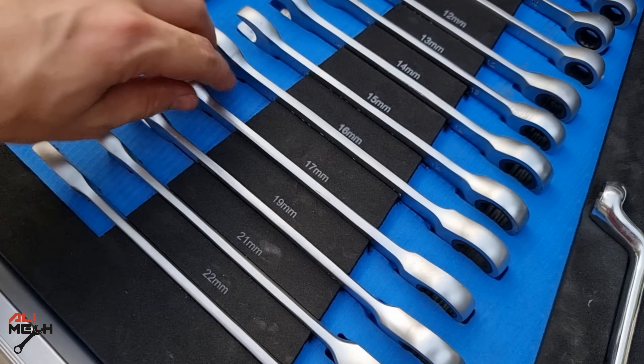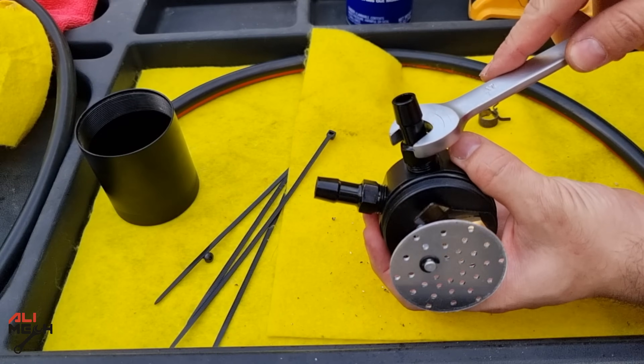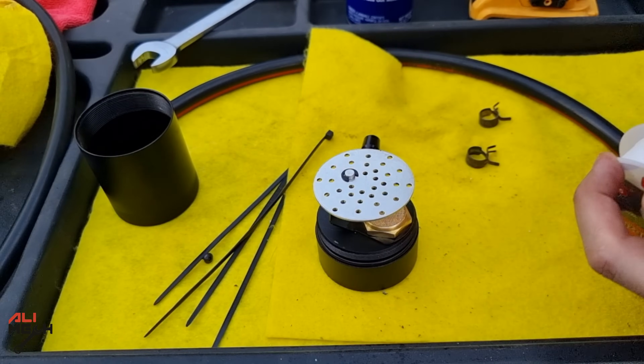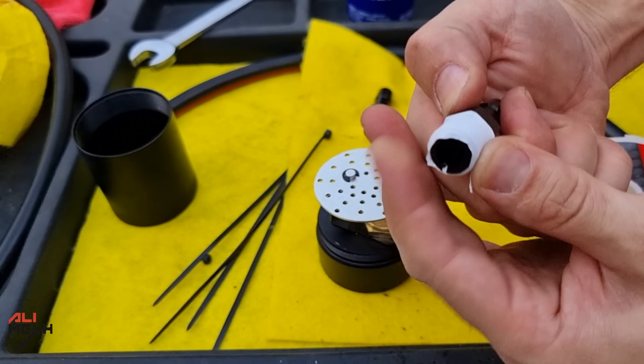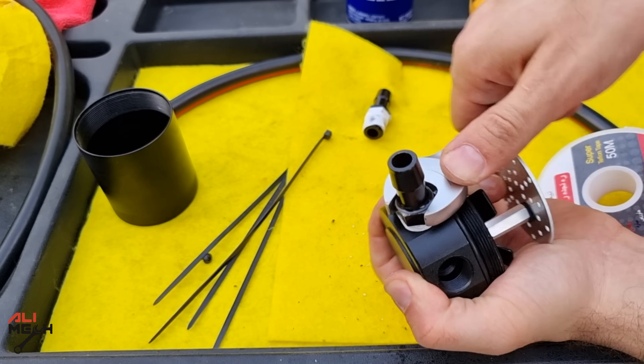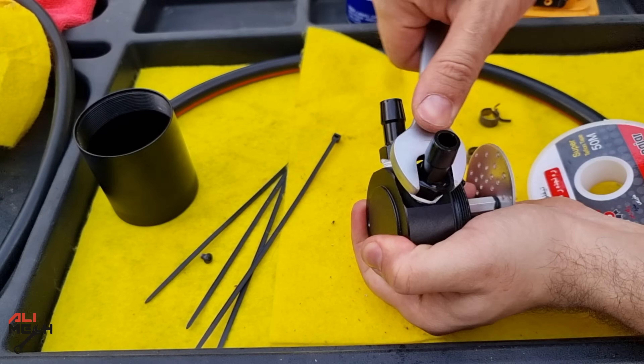I'm gonna use a 17 mm wrench for removing these so I can put some teflon on them to prevent them from leaking. This will be on a vacuum line, so any leak will affect the engine's performance. Some oil catch cans have an O-ring on the inlet and the outlet, but this one doesn't, so the teflon will be the best option.